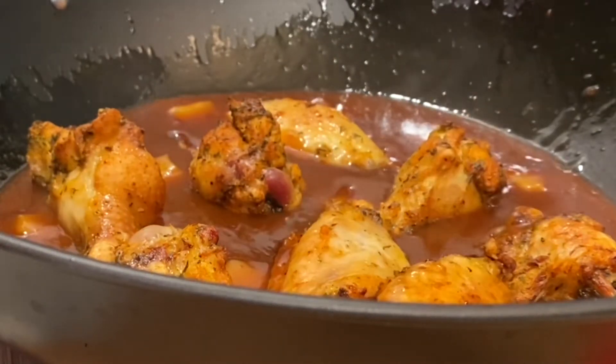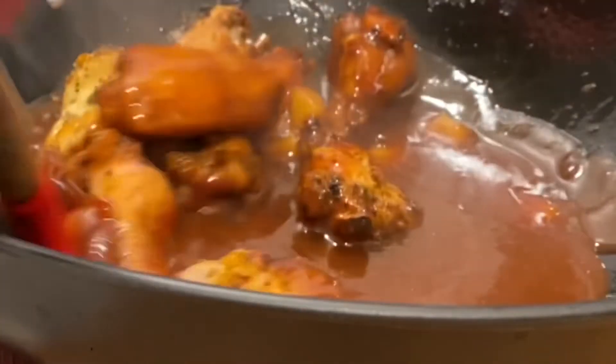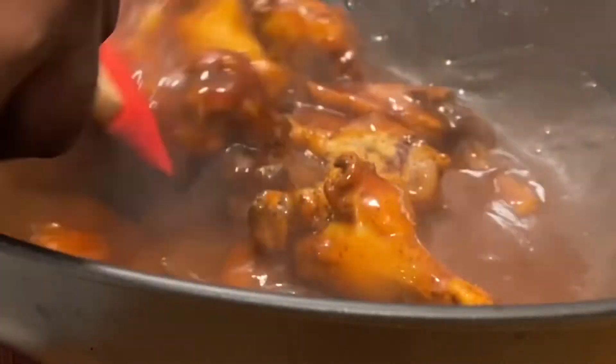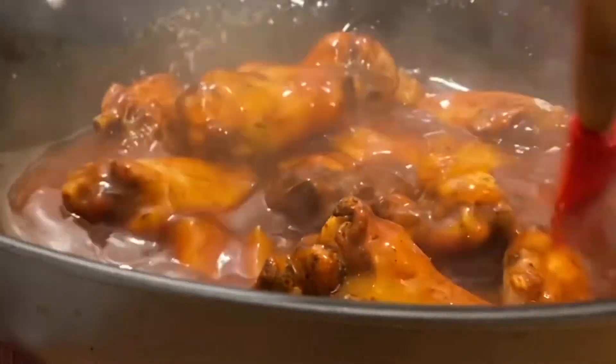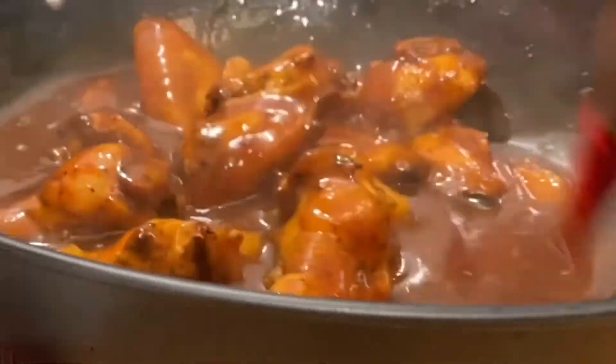My first batch of chicken is coming out of the air fryer, and I'm simply tossing it in my barbecue sauce. Do you see how pretty this chicken is? I need to hurry up because mama's standing over me going, 'Is that chicken ready yet?'